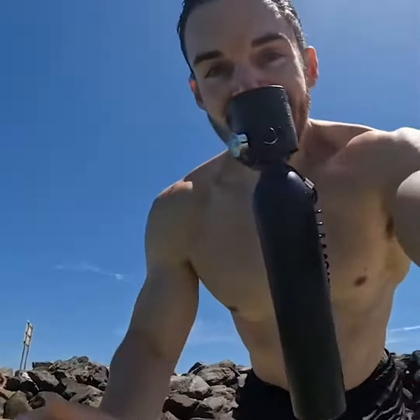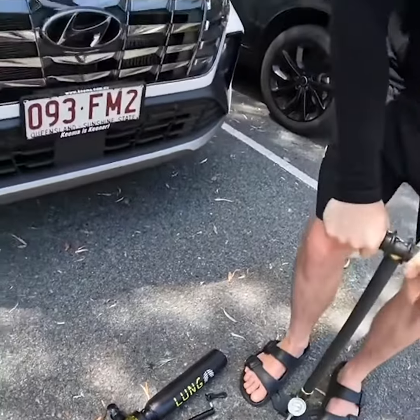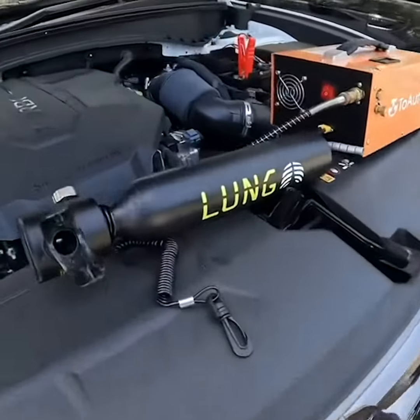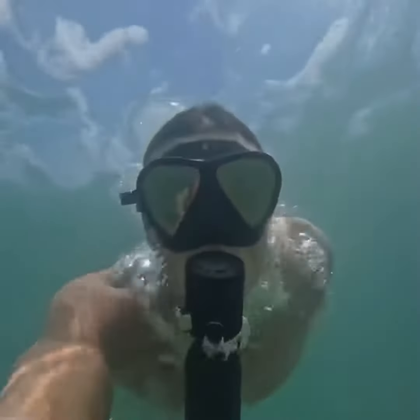How long does it take to refill? The Lung Tank can be refilled anywhere with the hand pump in around 15 to 20 minutes, and the faster, easier option is to use the 12 volt compressor and refill in 12 minutes.